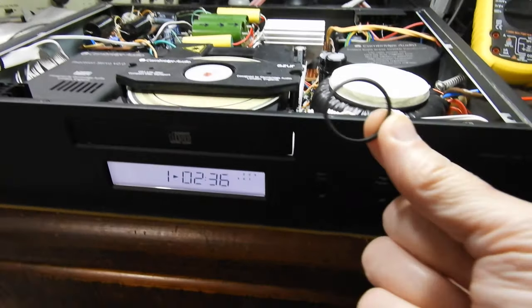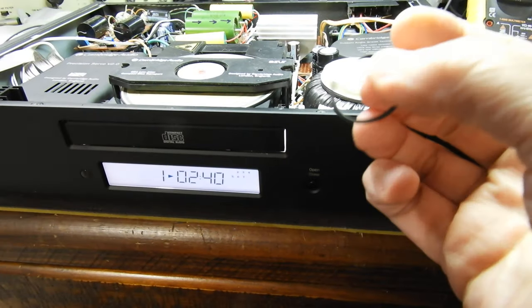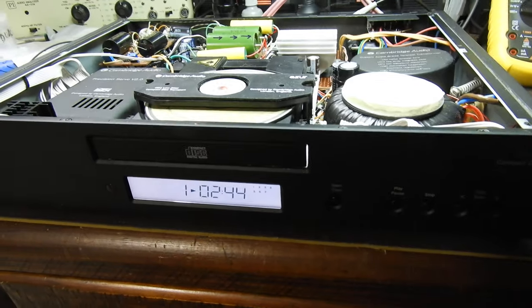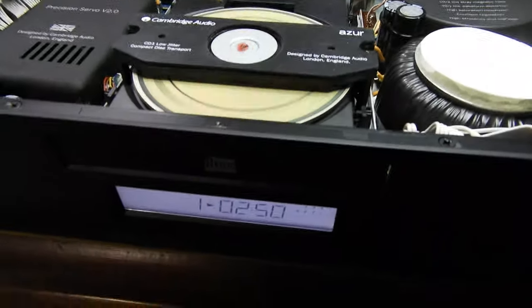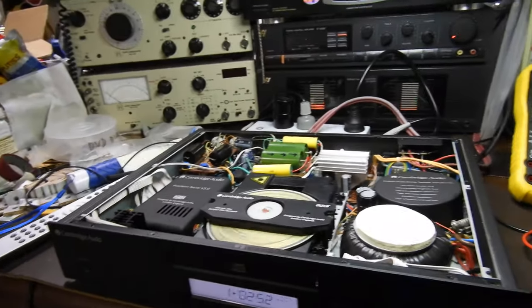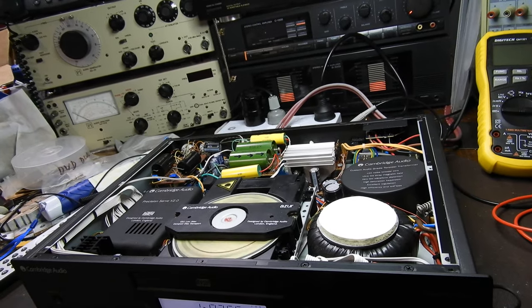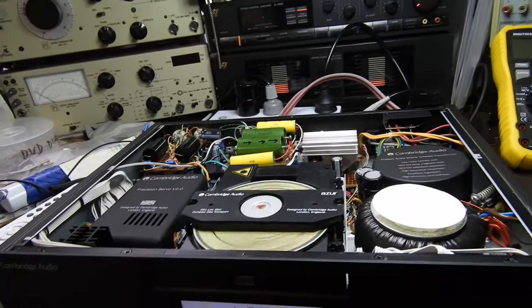Other than that, I've replaced the belt, which is no longer round and not stretchy. That's the original belt and you can see it's overdue for service. So it was a general service and about 10 cracks fixed.